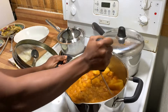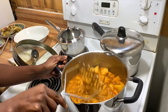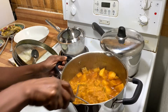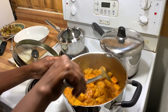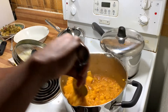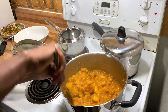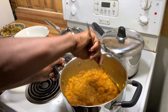Now I mix everything together — the mashed and the unmashed — so everything becomes really well combined. As you can see I have some chunks and some puree. This is the way I like it, though some people go ahead and mash everything. It's up to you.